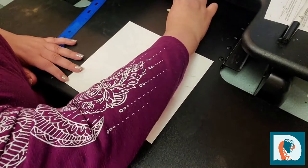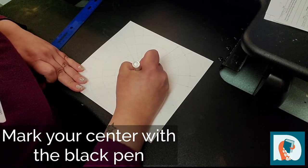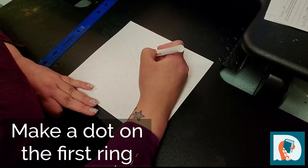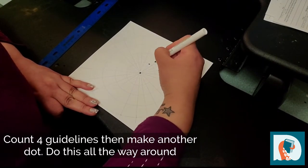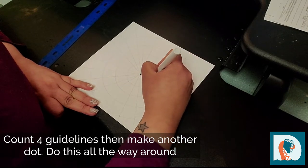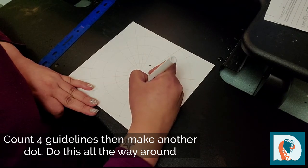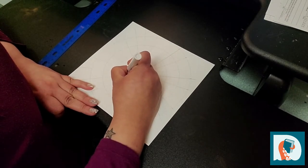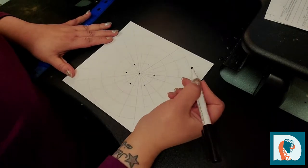Take your black pen and mark your center, then go out to your first ring and make a dot on one of the guidelines. Then you're going to count in fours: one, two, three, four — and put another dot. Continue this all the way around the ring, counting four guidelines between each dot, until you've placed dots evenly around the entire first ring.